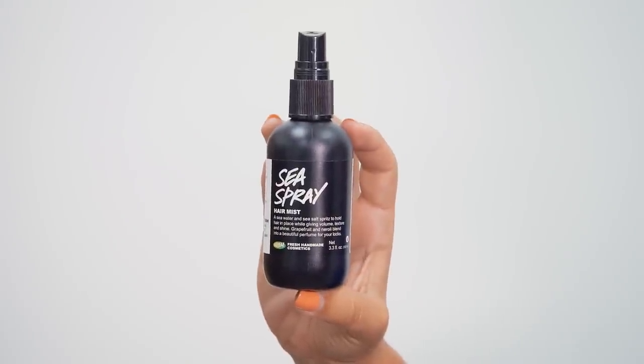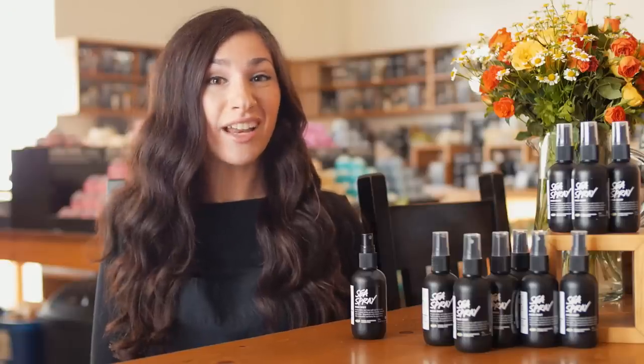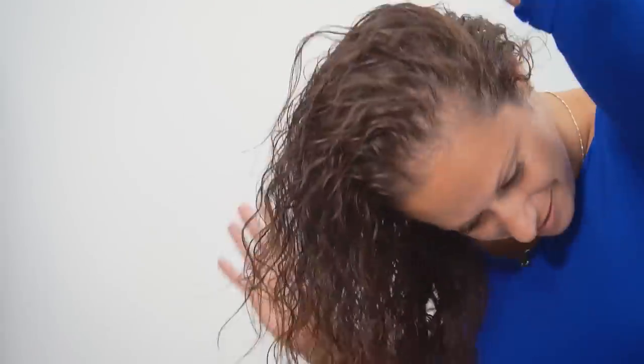Sea Spray is a hair mist designed to give you those beachy waves. All you got to do is just spritz it in your hair. You can put it in damp hair and kind of scrunch away. You can also put it in dry hair too and refresh that look you've already got going on.